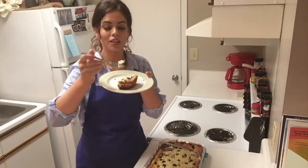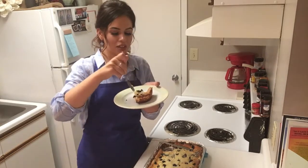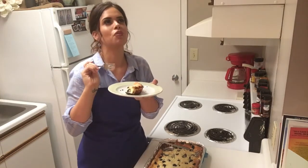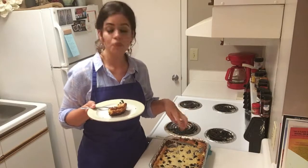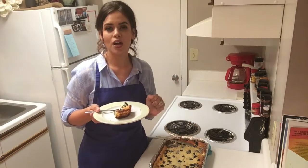Y'all ready to try it? You wish you could try it. This is worth every single calorie that's in there. This is amazing. Another really good way to fix this recipe is to make it in little cupcakes so that they're individualized instead of having the big pan. Either way it's going to taste the same and it's going to be delicious — make sure you give it a try.